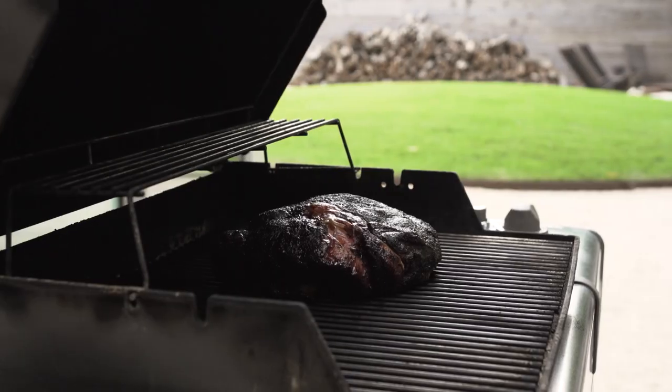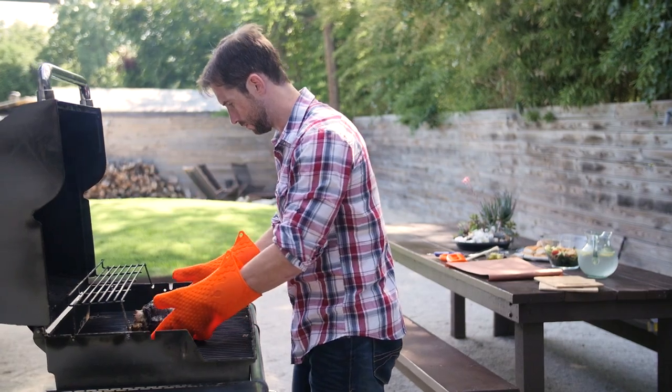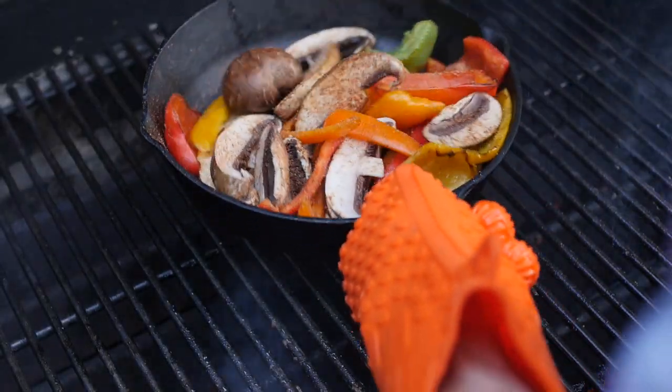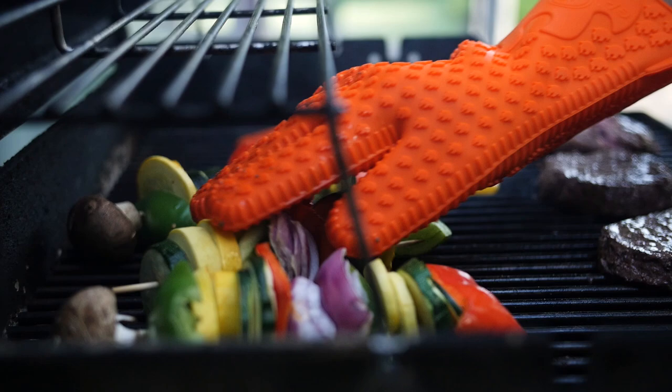Engineered and tested by pitmasters and chefs for heat resistance, durability, and protection, our EcoGrip silicone gloves exceed traditional oven mitts and cooking gloves. Feel safe and protected while grilling or baking when you wear our no-slip, five-finger exclusive design.